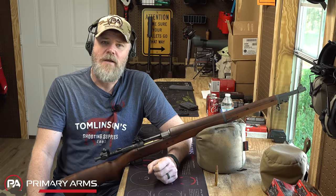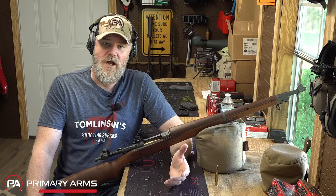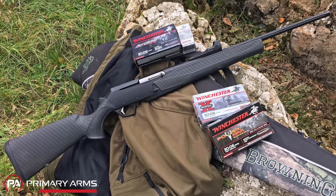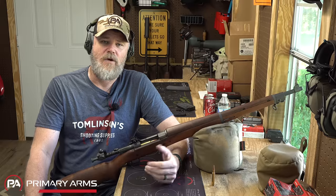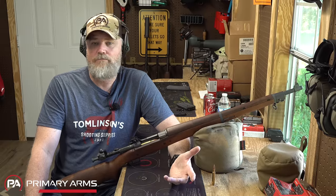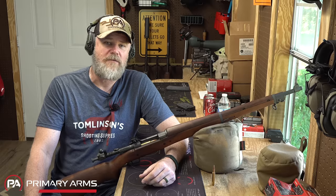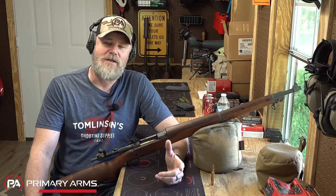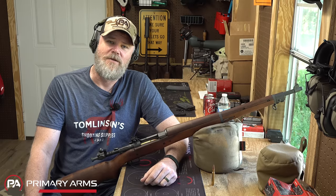Later in the 1960s, one of the descendants of John Moses Browning would work with FN, and FN would design a modernized BAR rifle that was much lighter, chambered in .30-06 but also many other cartridges. The Mark III would go on to become one of the more popular self-loading rifles with a detachable box magazine that hunters in the United States and elsewhere would use to great effect.